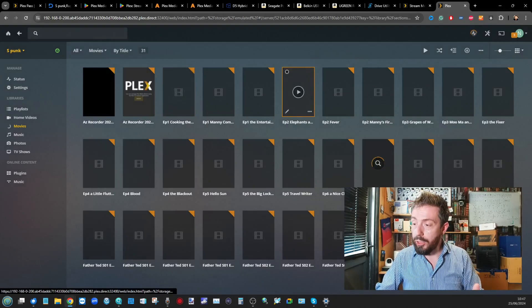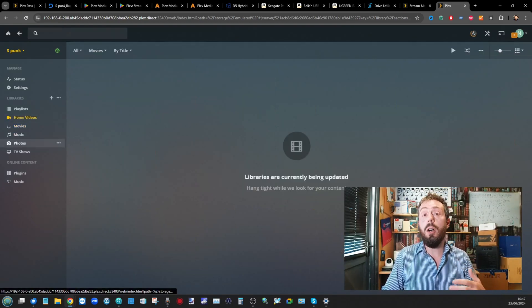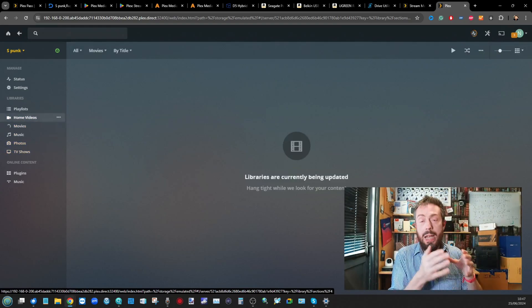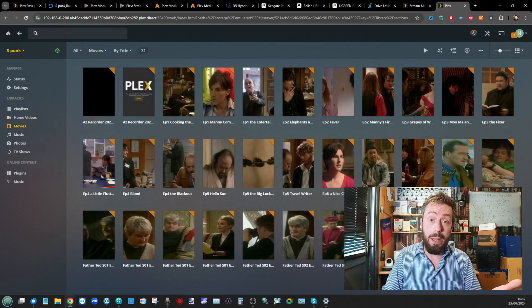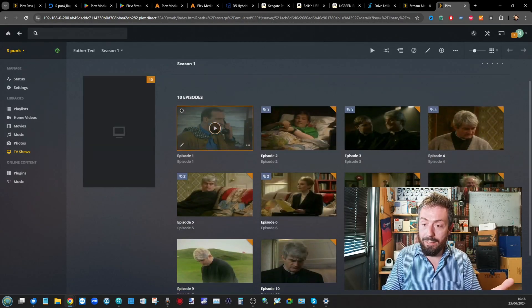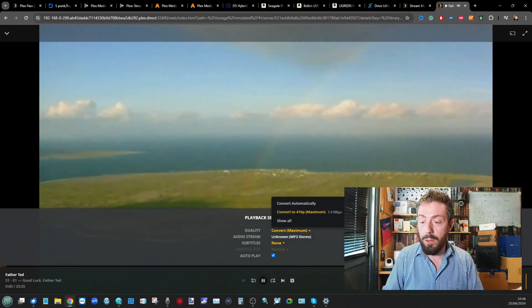Heading back into Plex for completion of the indexing — slowly but surely, episodes on the external drive are now being added, and over time it's going to scrape images, thumbnails, cast info, and all that. This is going to take time on a scaled-down system with locally attached storage. Let's go ahead and try to play a file — Season 1 of Father Ted. Playback is there, it's being converted in the background, so I'll mute it before the copyright bots go nuts.